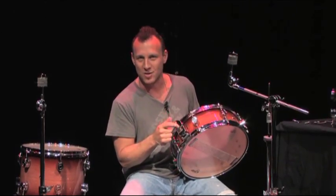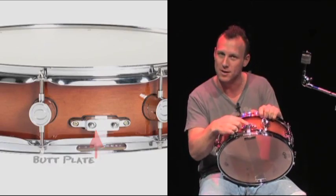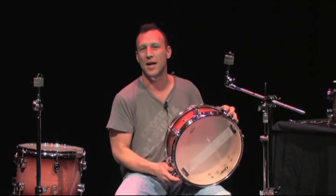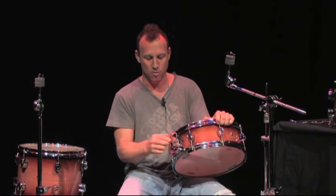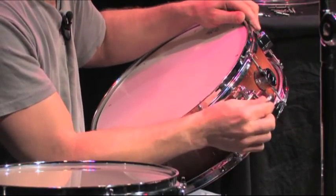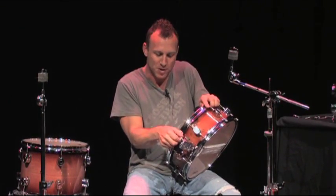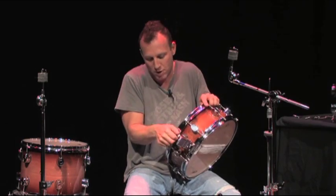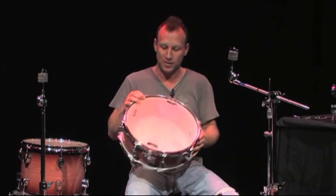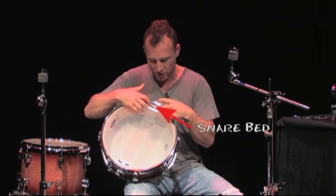First thing you want to look at is this — this is a snare throw-off. Back here is the butt plate. Between the snare throw-off and the butt plate are the snare wires, held on together by those two components. Now with the throw-off off, you get a tom-tom. On, you get the snare buzz. This little piece here dials the wires on tighter or looser — a lot of drummers like them tight. Now when you flip the drum over, you'll see the snare wires, and where the snare wires fit against the drum is called the snare bed.